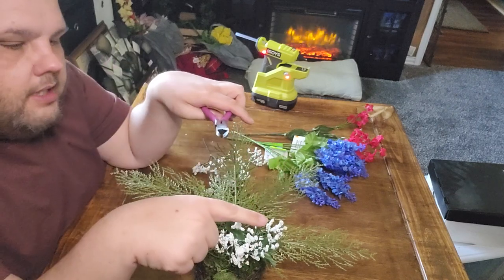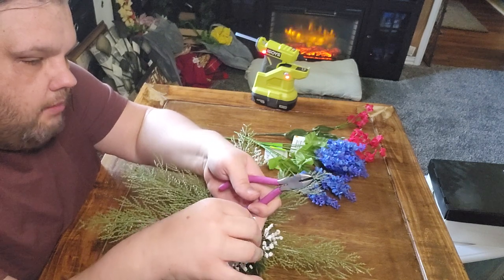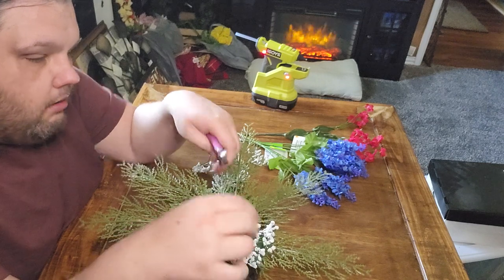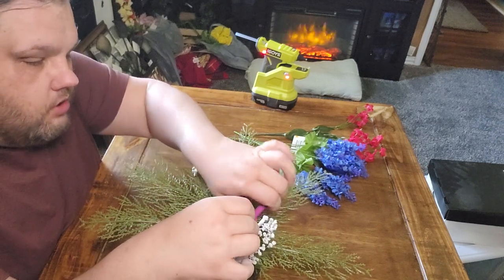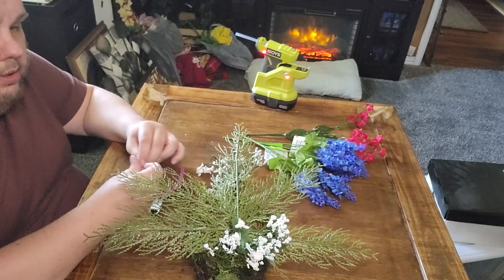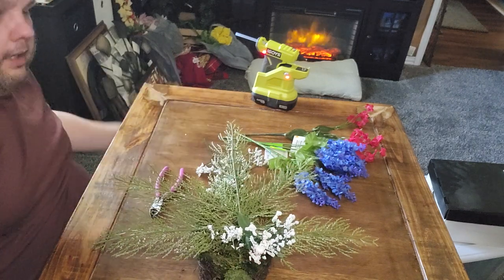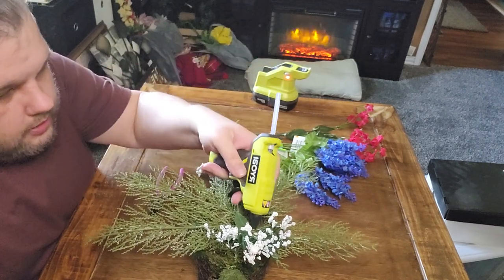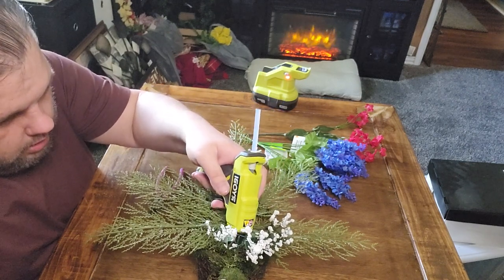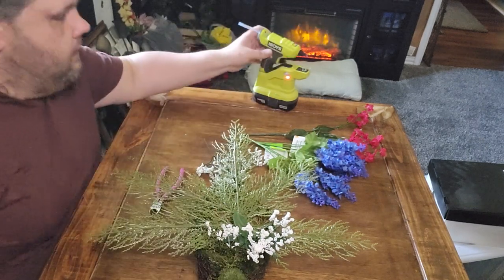There's an extra little branch right here in the middle — I pushed it down instead of up, so I'm just going to cut it off so it's not showing. The baby's breath is kind of loose on some of the little points, so I'm going to put a little dab of hot glue here and there just so it doesn't spin on the stem.